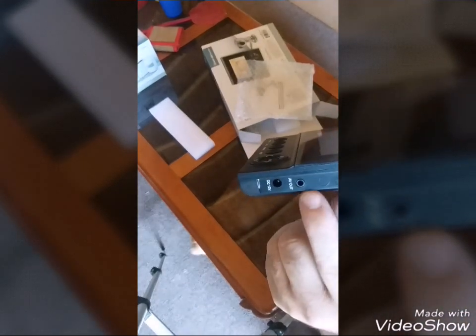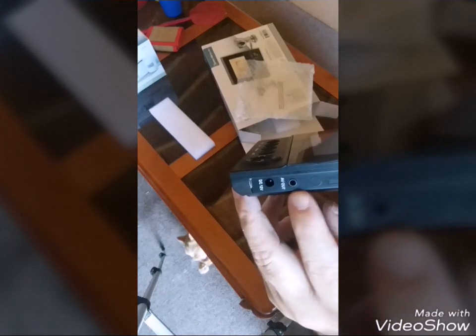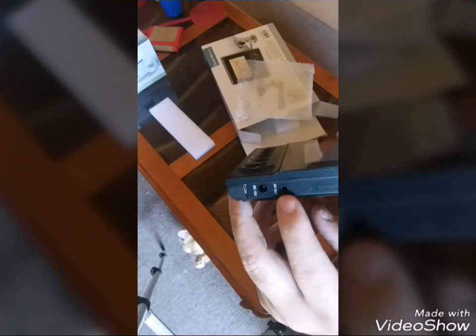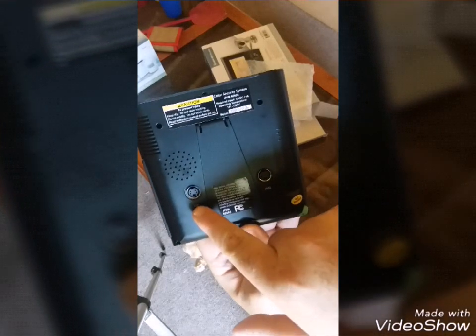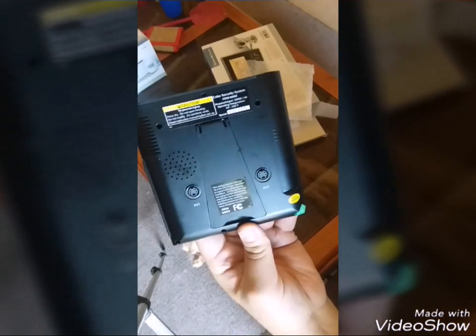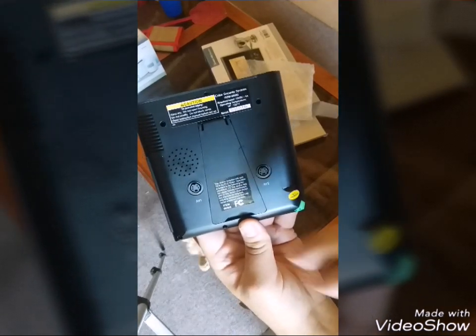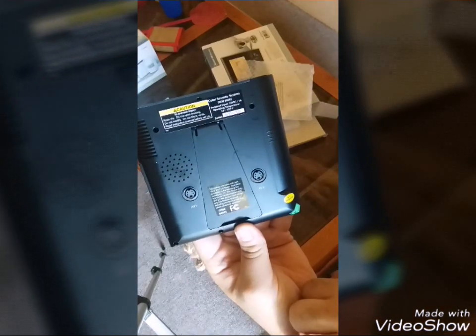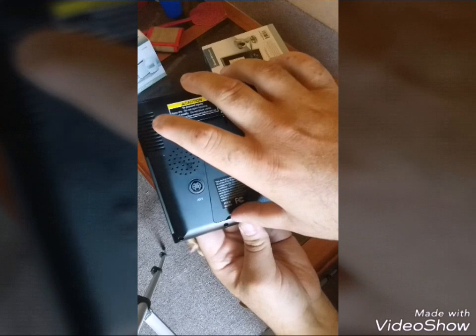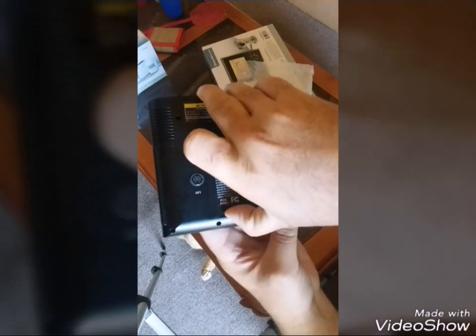It does have this — this is the AV out, a three-and-a-half millimeter to AV. So I will have to find that. And this is the 12-volt DC to power the system. On the back it has a port for AV1 and AV2, which are the camera feeds. And it does have a little speaker — this is a video and audio system.